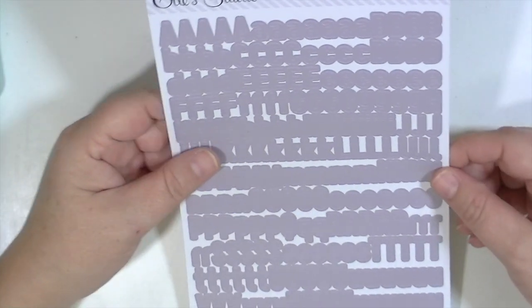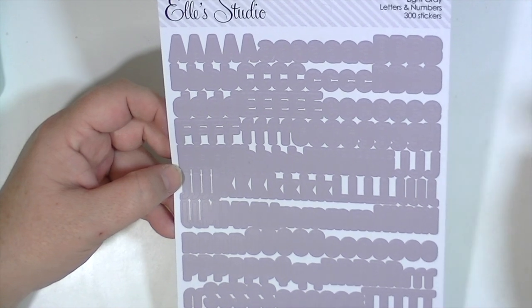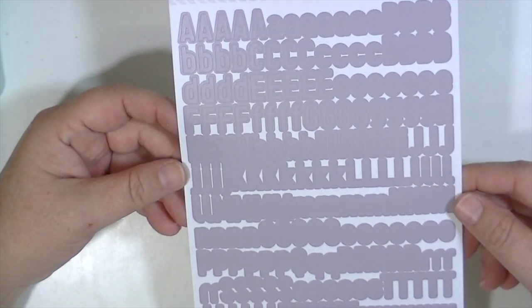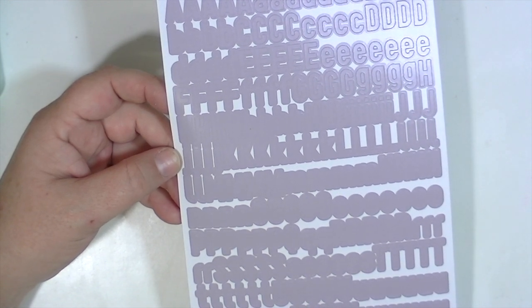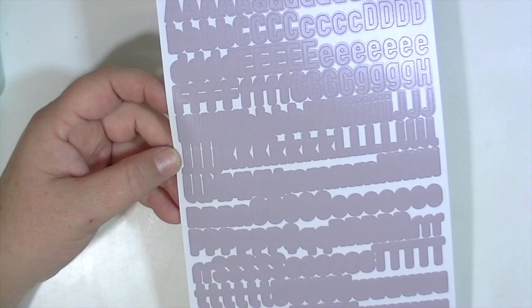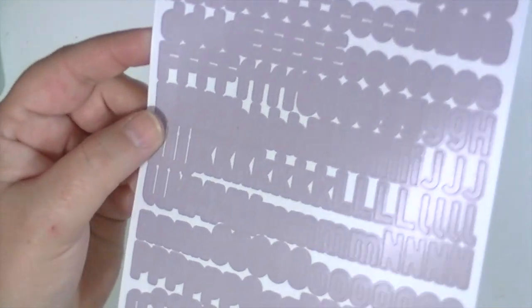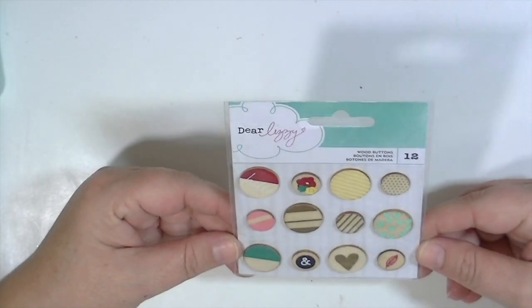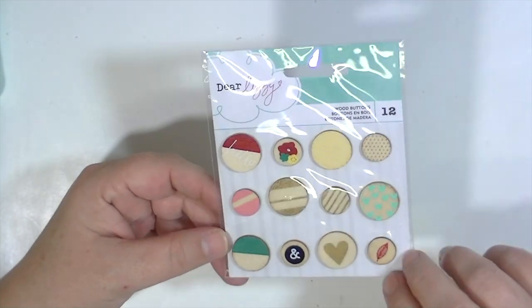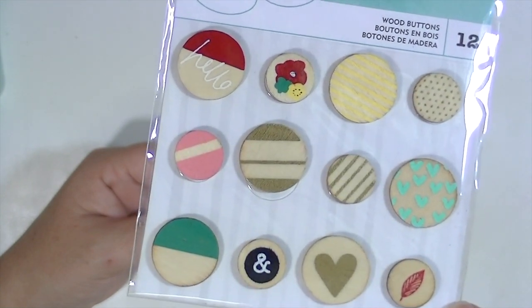If you like to make mixed titles with subtitles, this Ellie's Studio alpha in light gray is perfect — it has tons of letters, 300 total, all the punctuation you need, four of each number, and six zeros, great for doing dates. It's a mix of upper and lowercase font. The last thing is the wood buttons from the new Dear Lizzy Documentary line — they have adhesive on the back, they're not real buttons, just wood veneer circles with different patterns on them.